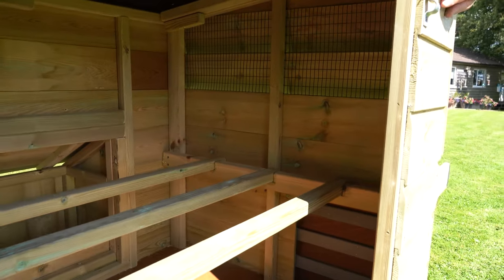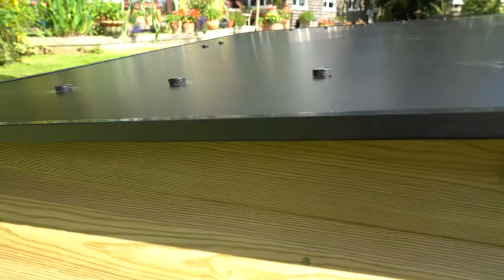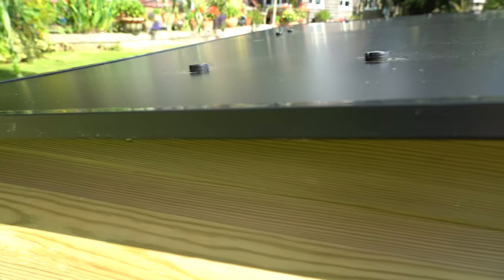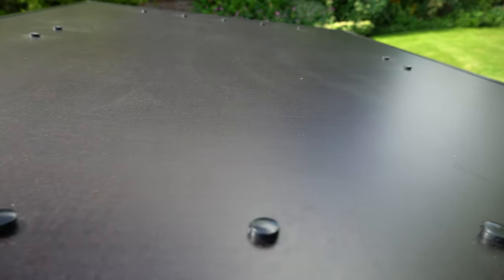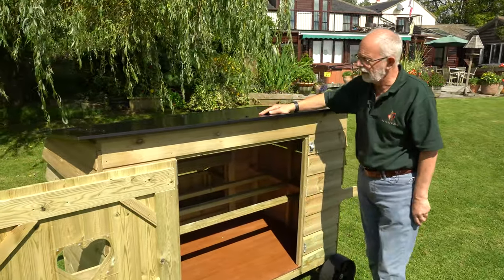All the dimensions are on the website. The roof of this house is made of a phenolic resin coated ply, which is the same sort of material we use for children's play areas, so it makes it weatherproof and very long lasting.